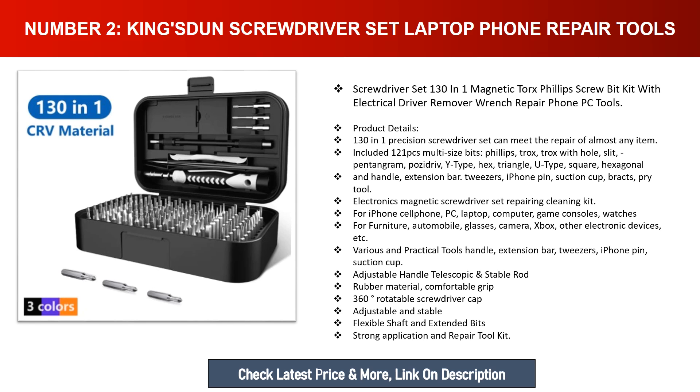Also included: Y-type, hex, triangle, U-type, square, hexagonal bits, plus handle extension bar, tweezers, iPhone pin, suction cup, and pry tool. Compatible with electronics, iPhones, cell phones, PCs, laptops, game consoles, watches, furniture, automobiles, glasses, cameras, Xbox, and other electronic devices. Various practical tools include an adjustable handle, telescopic stable rod with rubber material for comfortable grip, 360-degree rotatable screwdriver cap, and flexible shaft with extended bits for strong application.